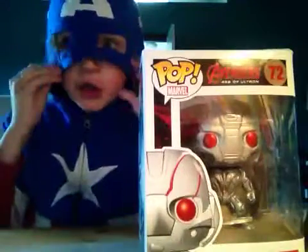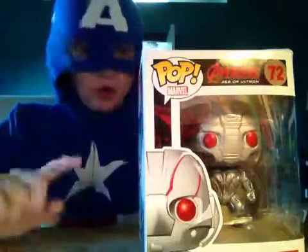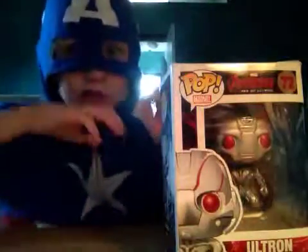If you go to ThinkGeek — I went to ThinkGeek today — oh my god, he was only nine dollars. Nine dollars, that's it, that's so cheap!